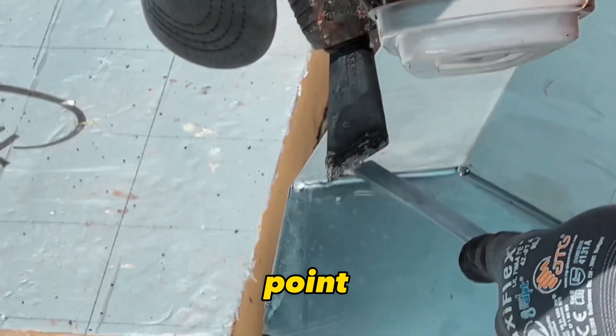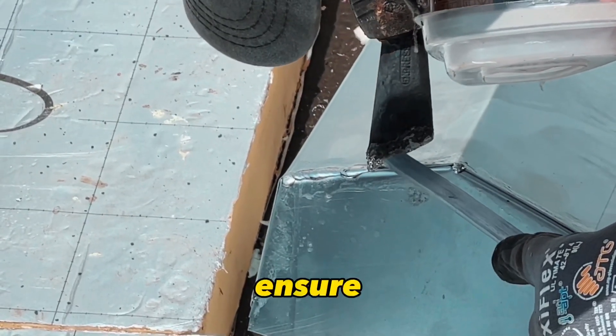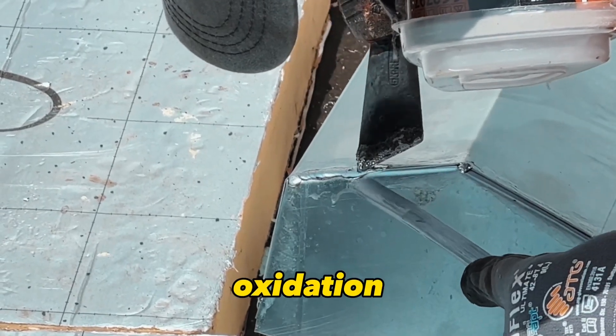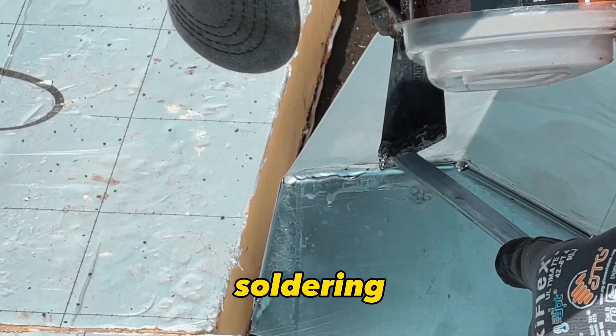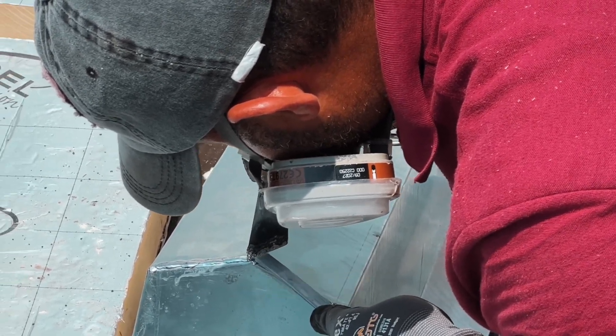First, you prepare the solder point. This is where two pieces of zinc meet and need to be fastened together. Ensure this area is free of dirt or oxidation, as these can hinder the soldering process. Clean the area using a steel brush or sandpaper, making sure both sides are clean.